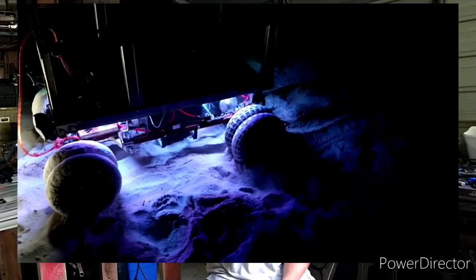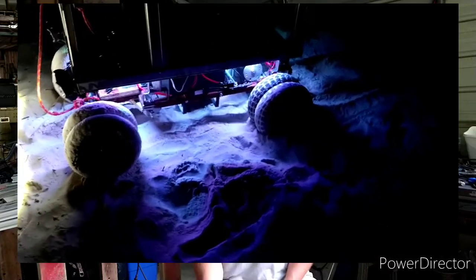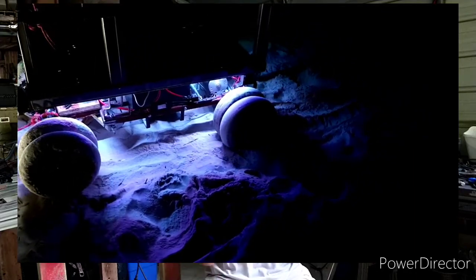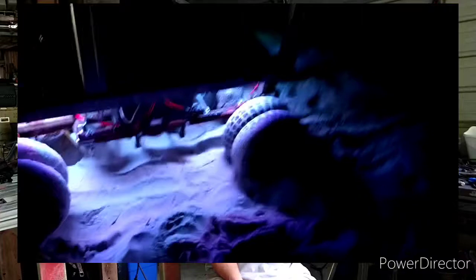First day out we take Bruce out and this sand is just undefeated so far. We couldn't get enough traction to push the front end across the sand. Now, you could put a rope on the front end and just give Bruce a little bit of help, and that worked out just fine. That's what we did the first couple of days on the soft sand.